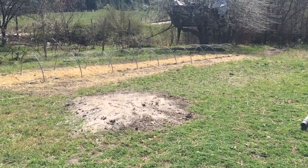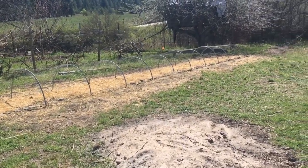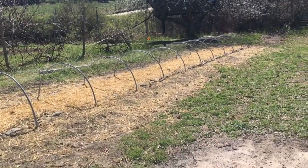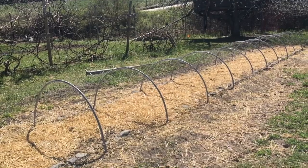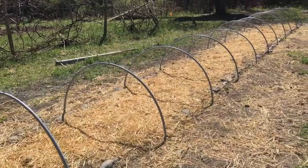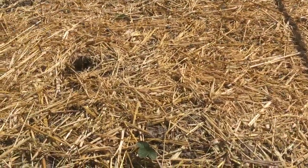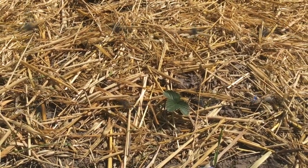Over here where the hoops are were raspberries, but a lot of them were dying. I think they were getting choked out by the weeds. So I pulled them out and made a raspberry and asparagus bed. You can see that the strawberries are starting to come up.